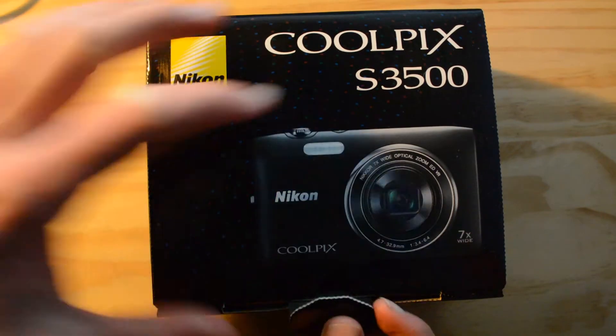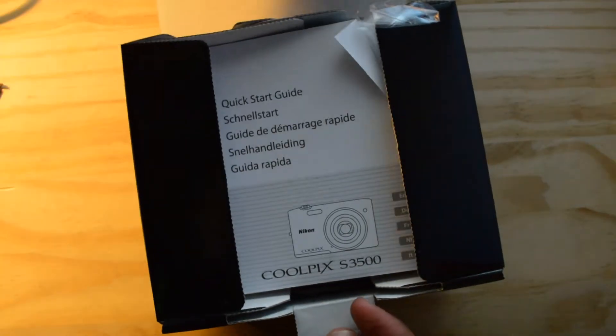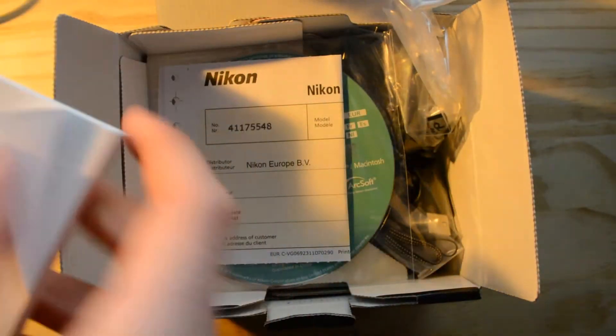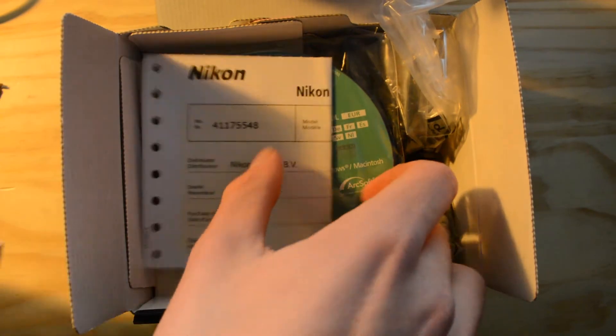So you can see here it's fairly easy to open the top of the box and you are presented straight away with some quick start guides. This is actually quite thick and it does come in quite a few languages.